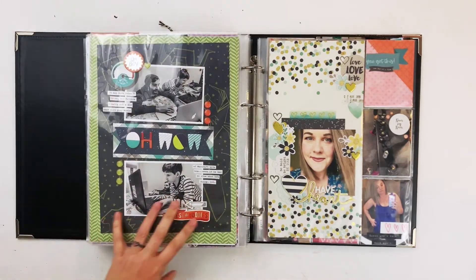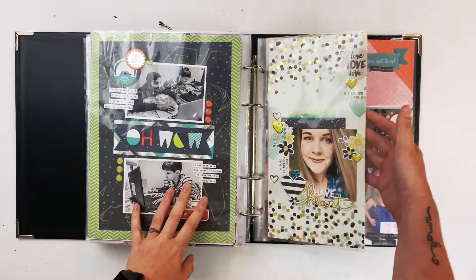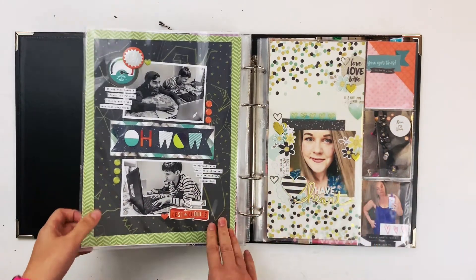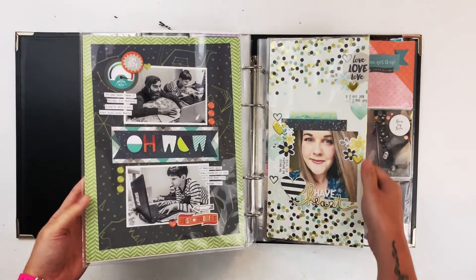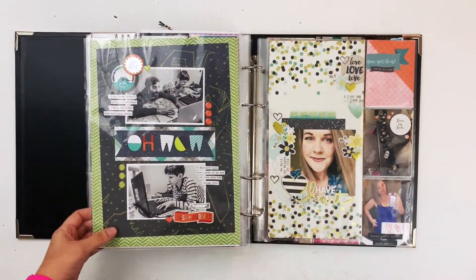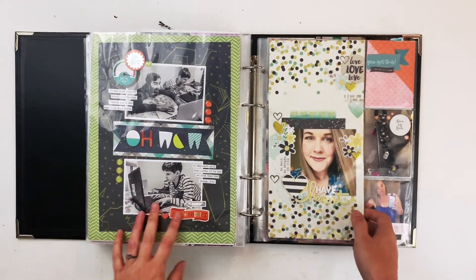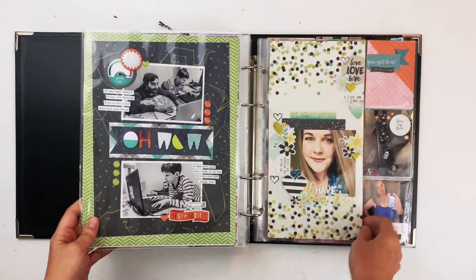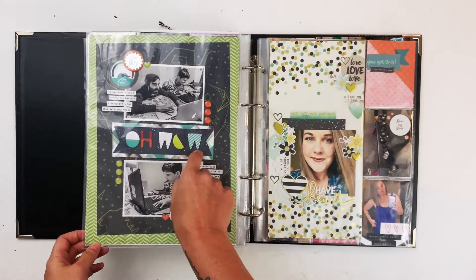The first thing we have here is a 9 by 12 and a 6 by 12, then another set of that. These two coordinate together — they've got some navy, teal, and green going on. This is a page I did of Patrick and Finn playing World of Warcraft together, which by the way did not last long. I used some stash stuff — this is Echo Park from last year.